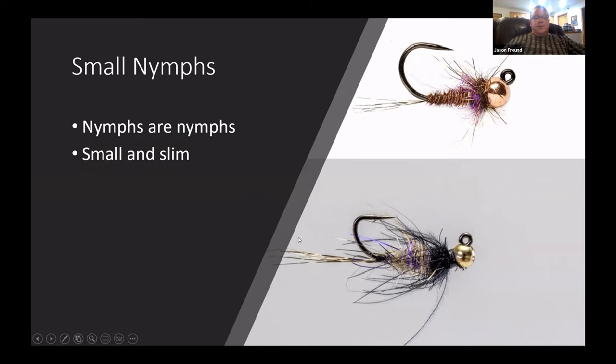For nymphs, I don't get too concerned — nymphs are nymphs. I want something that gets down deep fast. Small and slim help get it down quickly. The Brush Hog is one I have a ton of success with. I tie mine a little differently, but I like the idea — no tail since crane flies don't have one, a little purple in the body, and a light-to-dark transition from abdomen to thorax.